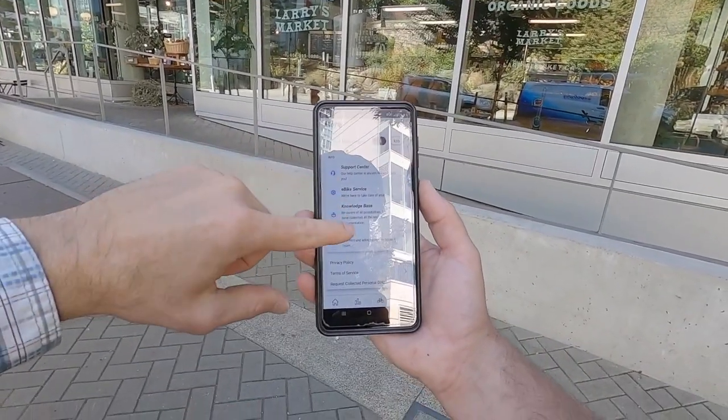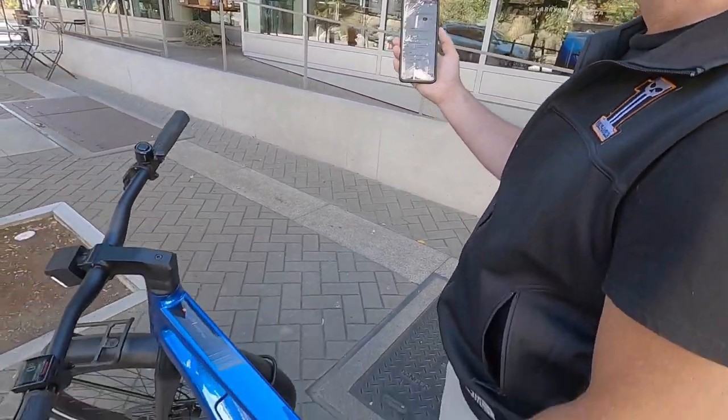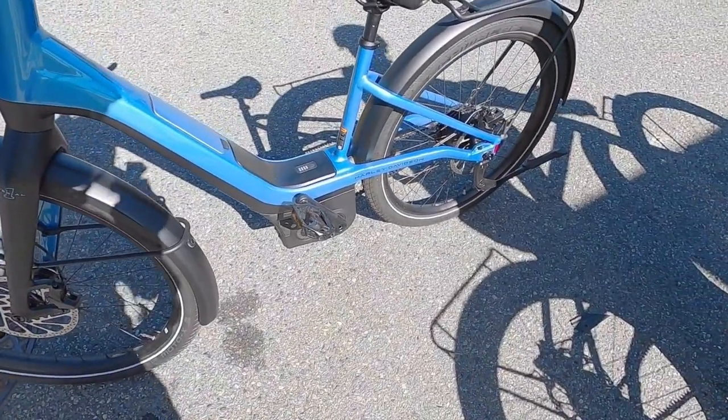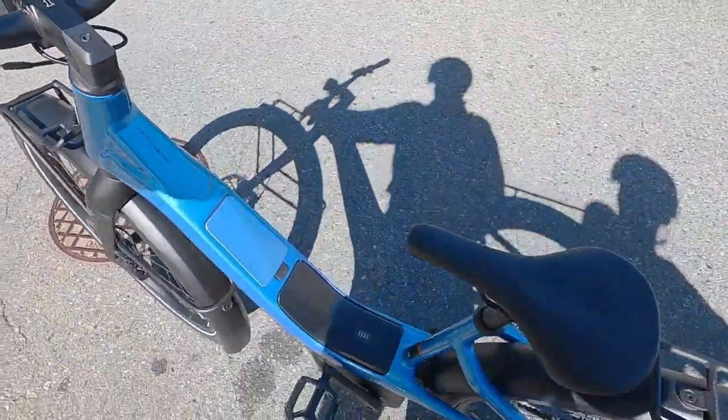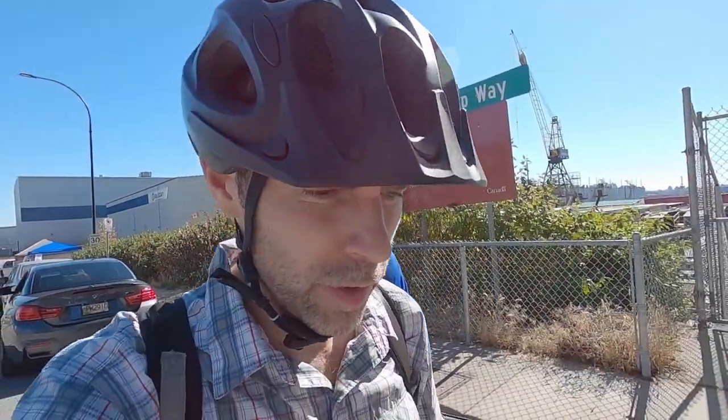The last menu lets you adjust units and get support for your bike. The warranty is two years comprehensive and five years on the frame. So hopping on the Rush City step-through — I love how approachable it is, really low standover height, easy to handle. The weight is positioned low and centered on the frame so it doesn't feel tippy.